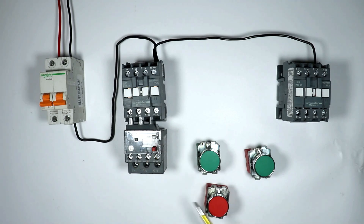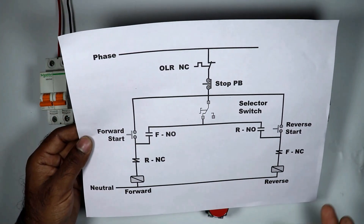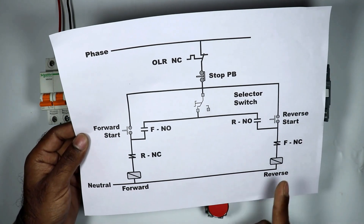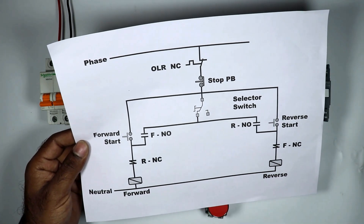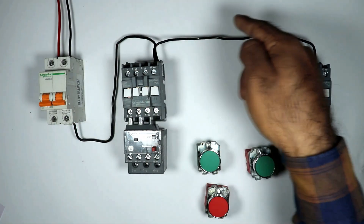Whenever you go for wiring, before wiring you must draw a circuit diagram on paper. I made a circuit diagram here. You can see these two contactors here — to both these contactors neutral power is supplied directly. To save time I already connected the neutral power supply.